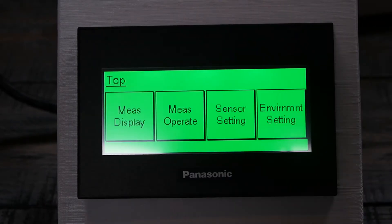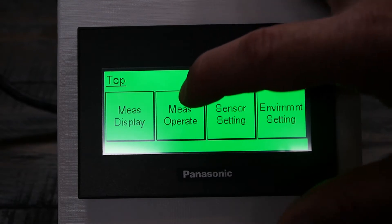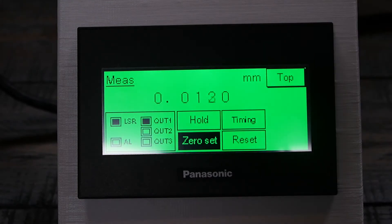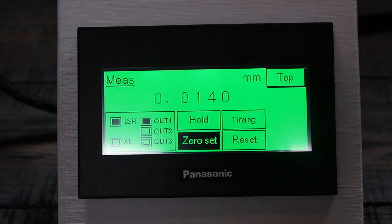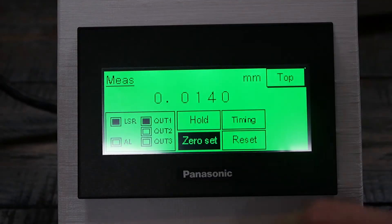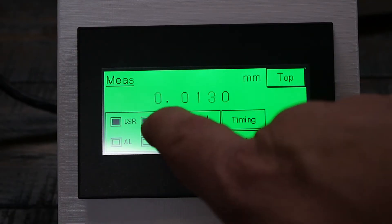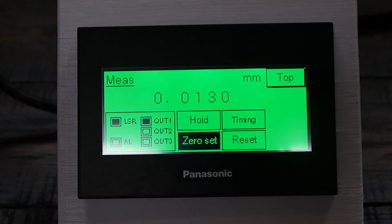Now I'm going to the various screens. The first one is the measurement display. The second one gives you a little more detail — it still shows the measurement screen, but also shows the three outputs available from the sensor: the three HLG-1 digital outputs, the laser status showing whether the laser is on or off, an alarm output, and the zero setting functions.